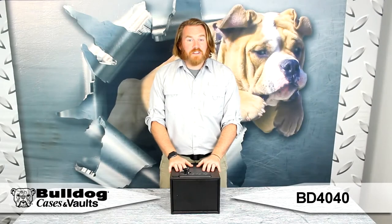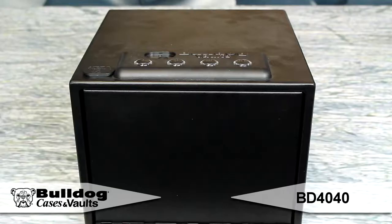Hey guys, this is Eric from Bulldog. I've got the BD-4040. This is the Magnum Quick Vault with RFID access.